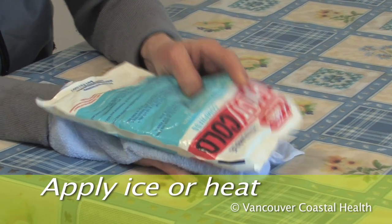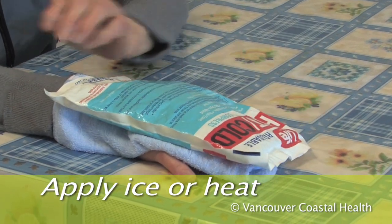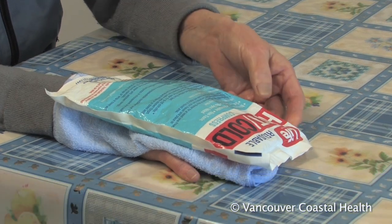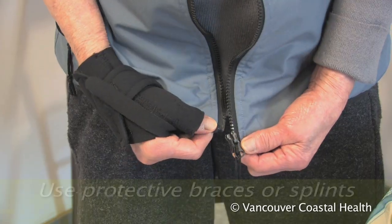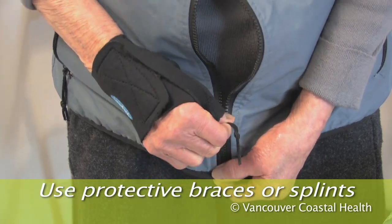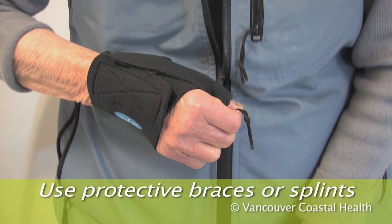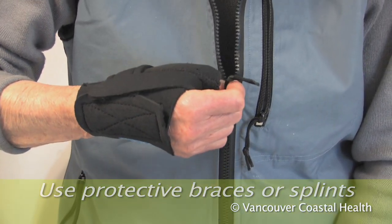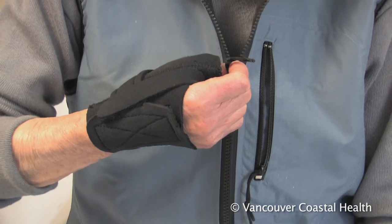Put ice or heat on your hands. Rest the joint. Use protective braces or splints. Splints for arthritis of the thumb help to hold the joint in a stable position and are often useful for grasping or pinching.